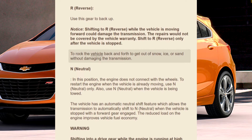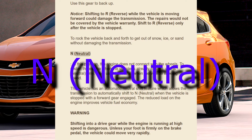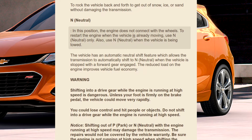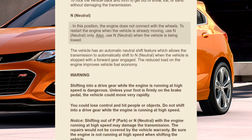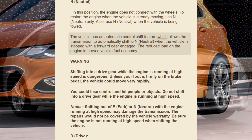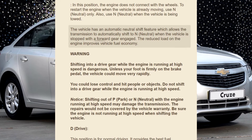To rock the vehicle back and forth to get out of snow, ice, or sand without damaging the transmission, use N (Neutral). In this position, the engine does not connect with the wheels. To restart the engine when the vehicle is already moving, use N (Neutral) only. Also use N (Neutral) when the vehicle is being towed. The vehicle has an automatic neutral shift feature which allows the transmission to automatically shift to N (Neutral) when the vehicle is stopped with a forward gear engaged. The reduced load on the engine improves vehicle fuel economy.